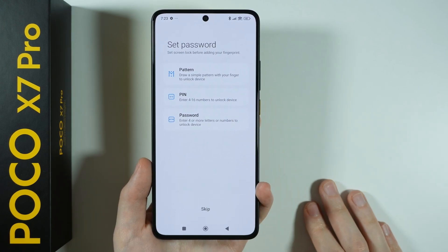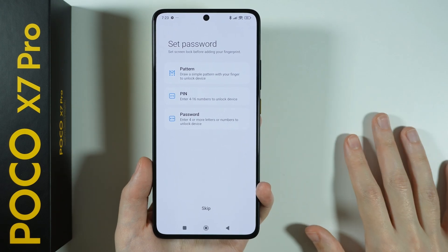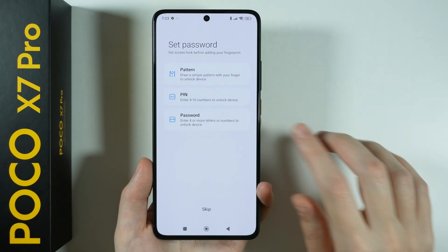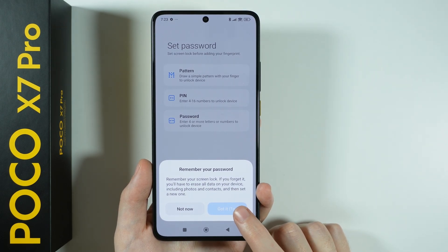You can set up the screen lock, which is something we should do to protect our device. This is a good opportunity to set up a password. In my case, I'm going to use a PIN code. Let's wait five seconds in order to proceed.